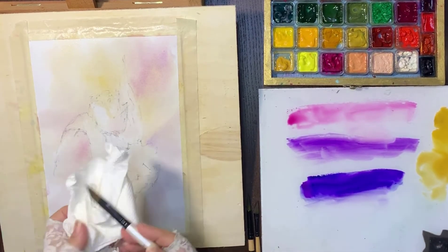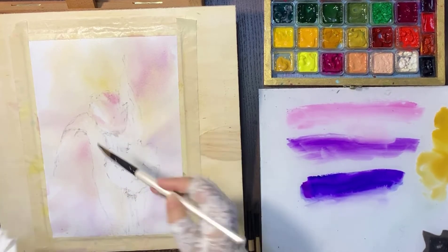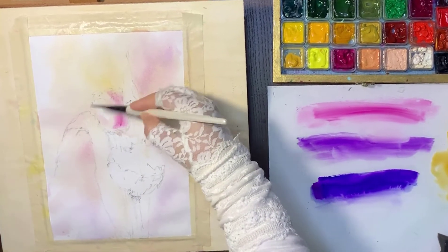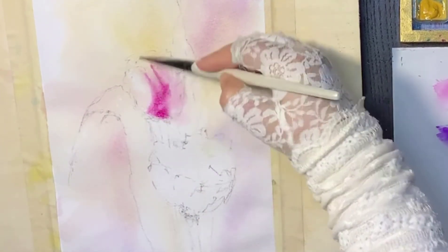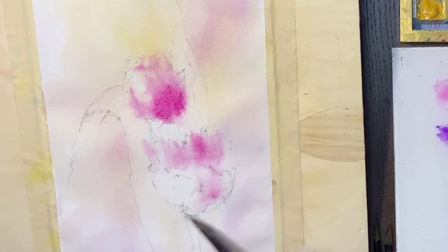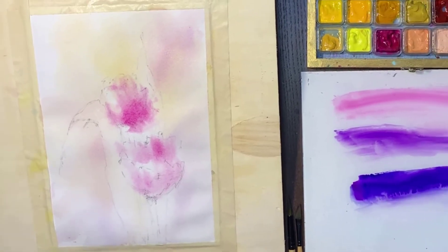Now let's start with the flowers. I apply the first layer, which is red violet — just a little bit. I'm applying thicker paint now because the paper is wet, so I'm using a thicker, richer, dry-brush technique. I'm not worried about bleeding because it creates some random beautiful shapes.